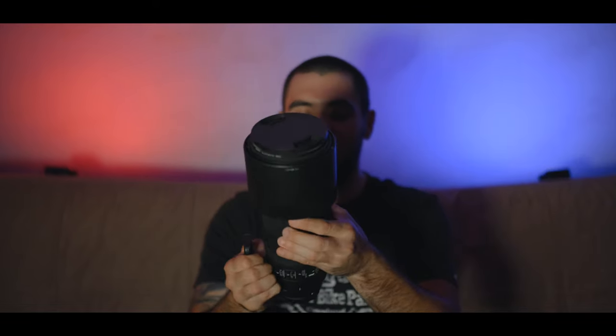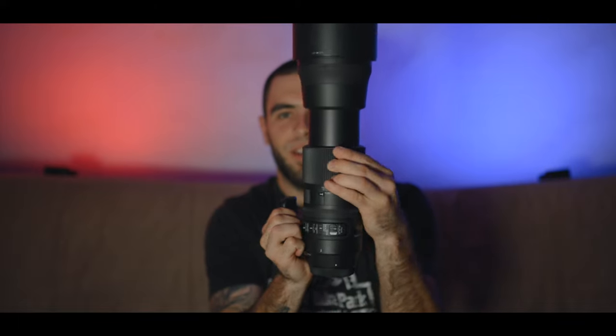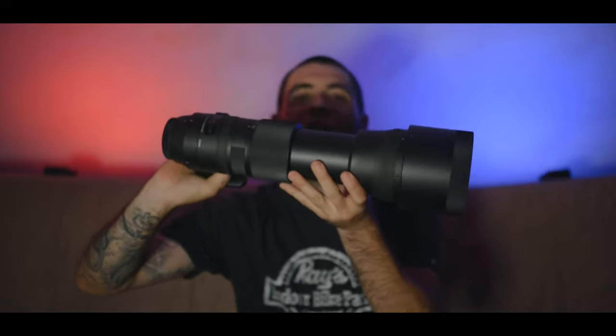My next lens is for super telephoto stuff when I want to get all the way across track. This is my Sigma 150-600mm F5-6.3 Contemporary. This lens is absurd — so long and so heavy, but it takes fantastic photos. I only have one filter for this lens because it's a 95mm filter thread, so they're expensive. I currently only have one — an ND8 — because that's primarily what I'm using. If something's too bright, I'll just stop down the aperture to F11 or so.